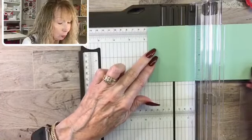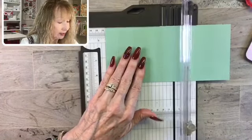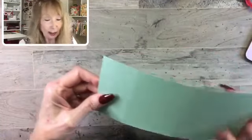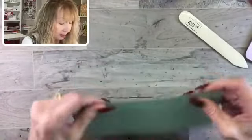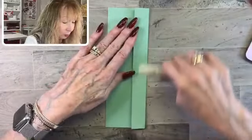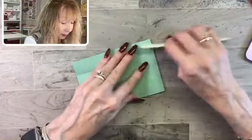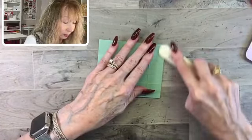Now on the long side, we're going to score starting at ¾ of an inch. I usually go back and forth a couple of times on cardstock — on designer series paper you don't want to because it could cut through, but cardstock is pretty thick. So ¾, then we go to 1¾ — adding an inch. Then we go to 4½, and then to 5½. This is really quick and easy.